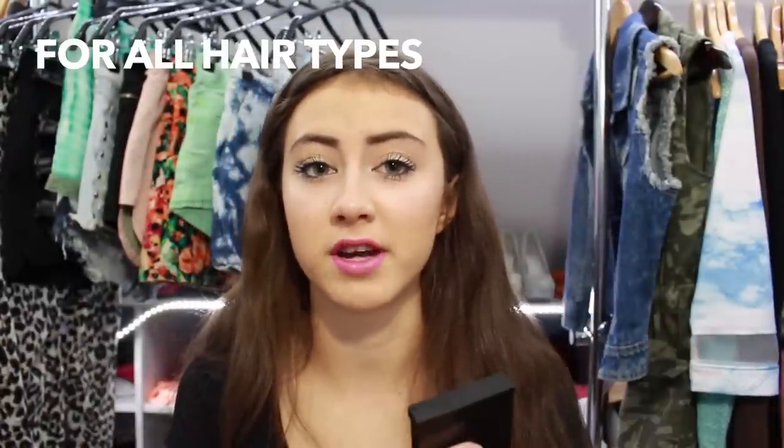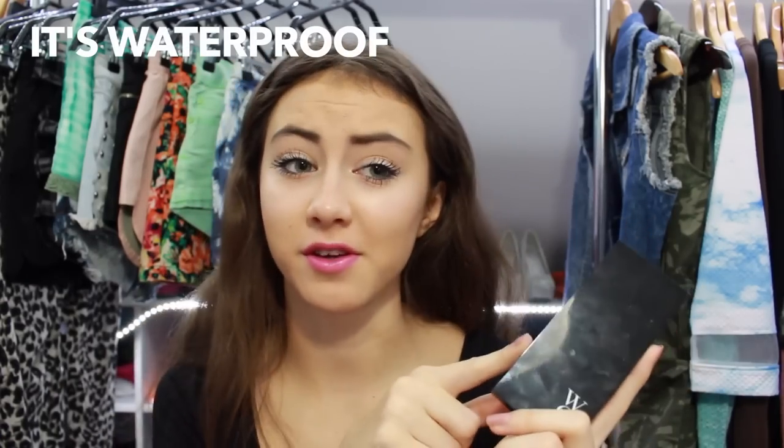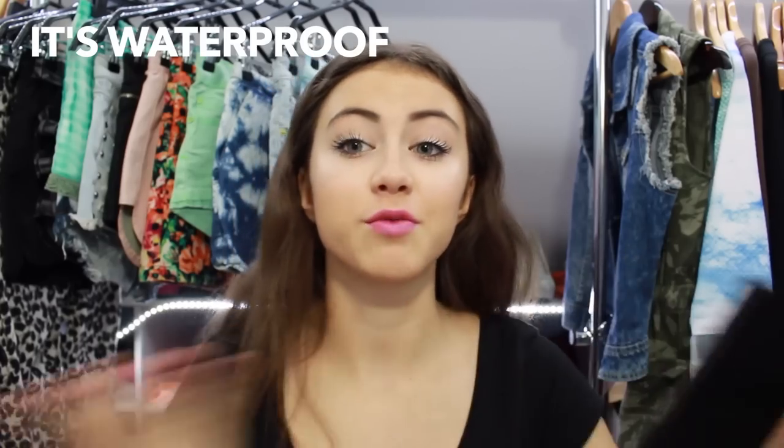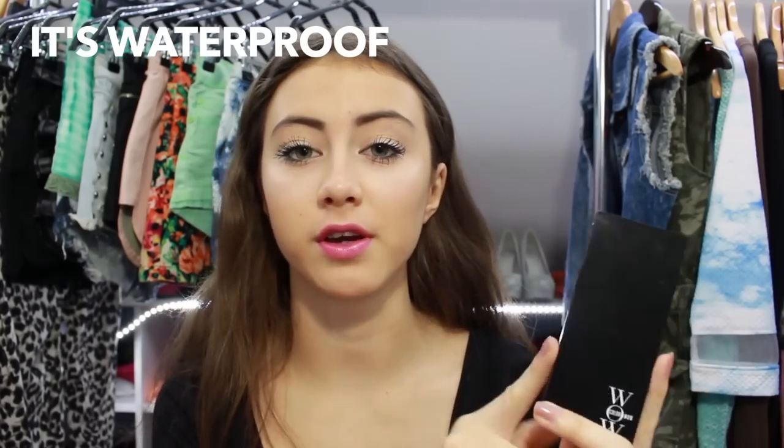This product is suitable for straight hair, curly hair, or any skin type. It doesn't matter if you've dyed your hair or not — everyone can use it. One thing to keep in mind: it's waterproof, which is great because if you're swimming or it's raining it doesn't come off. It only comes off when you shampoo your hair, so it will also look good the next day.